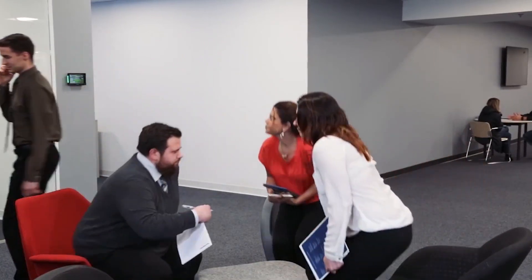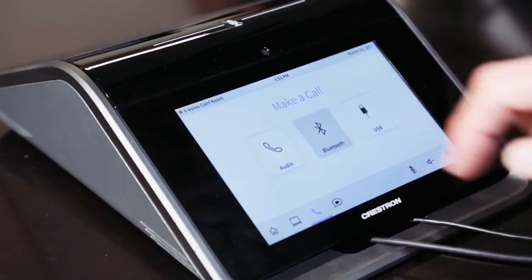Everyone needs simple ways to collaborate. Wouldn't it be great if you could walk into a room and there was one tool that has everything you need for a successful meeting? It allows you to make audio and video calls, share wirelessly, and connect using a web conference application. In our next few videos, we'll talk about different tools that can help you do just that.